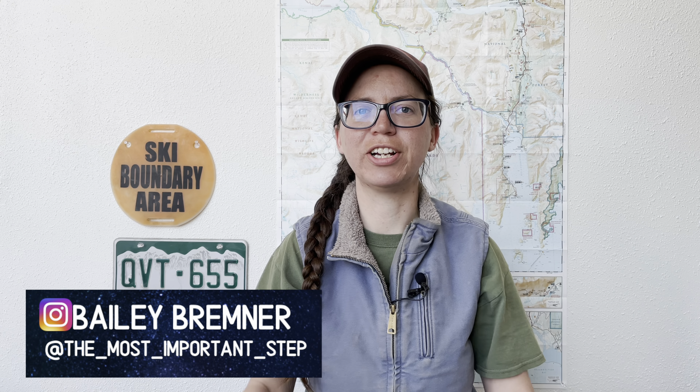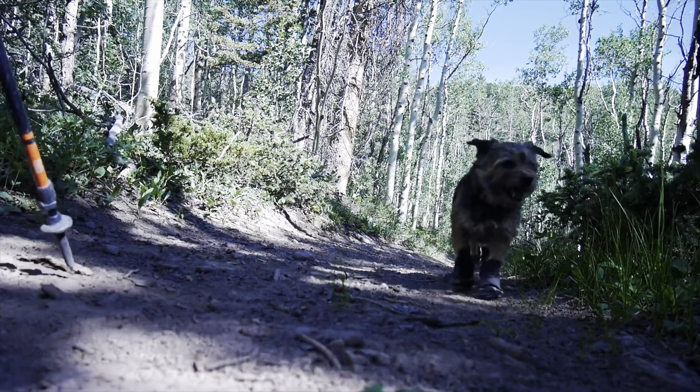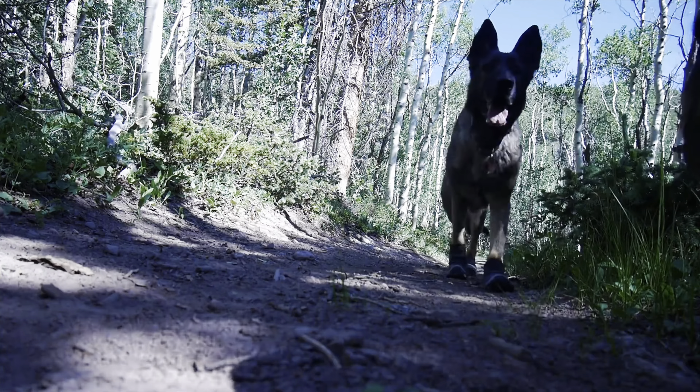Hey there, I'm Bailey and welcome to my channel where we discuss all the tips and tricks necessary for you to live a life of adventure. If you are looking forward to backpacking with your dog this summer, maybe through hiking with your dog, or even just day hiking with your dog, then this is the video for you.